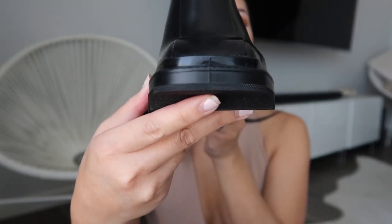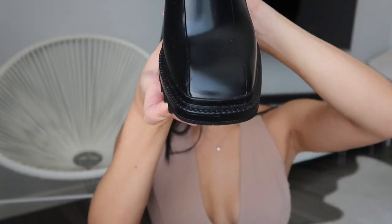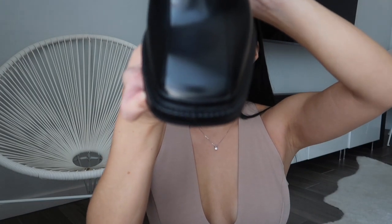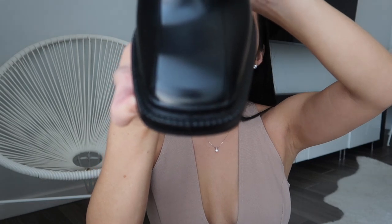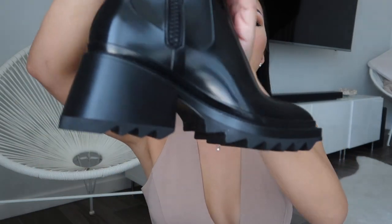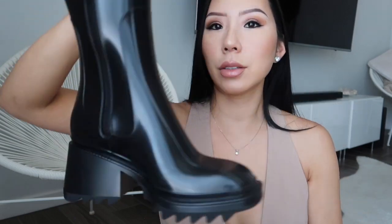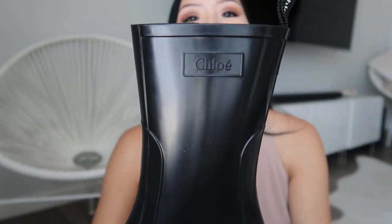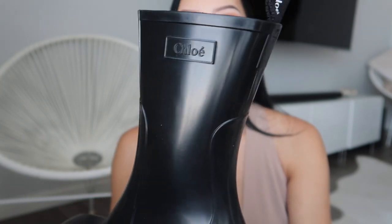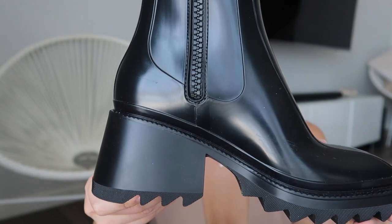Let me show you more detail. Here's the heel, and that's the front. Here's the square toe. This is the other side — it's kind of heavy. You can see it says Chloe right there. And here is the zipper part, which goes all the way down.